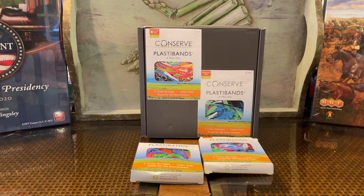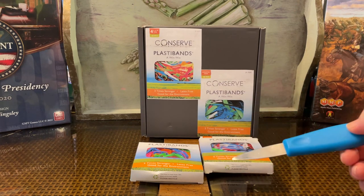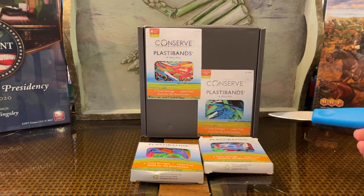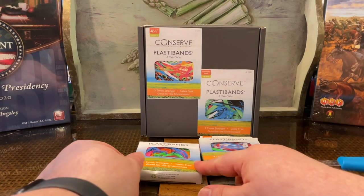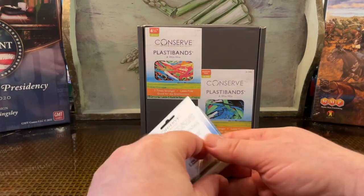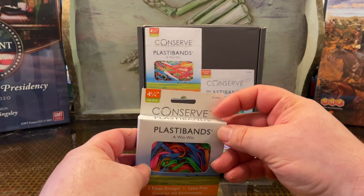Howdy folks, it's Meandering Mike in the Man Cave of Madness. It is the middle of the late morning, and we are doing a product unboxing — not of a game, but of an accessory I've talked about a number of times on the channel. That's PlastiBands. These are from Baumgartens. These are the Conserve PlastiBands.